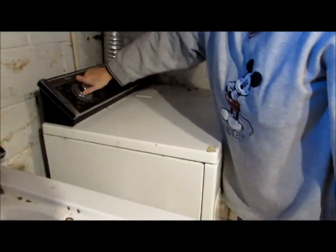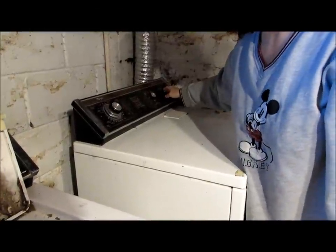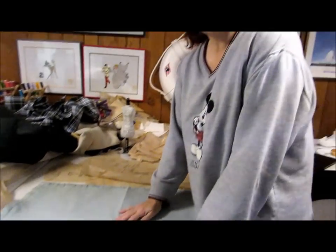Into the dryer on high heat — you want to make sure that you get all the sizing and any loose dye out of it, and you get it shrunk down. Our next event coming up is the St. Patrick's Day Parade. The queen needs a new gown, so you figure out what gown you want to make and then you go for it.